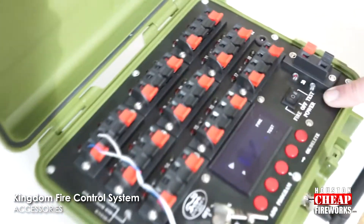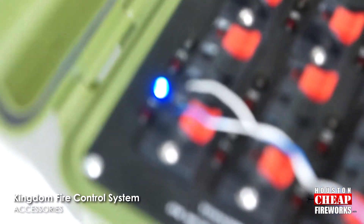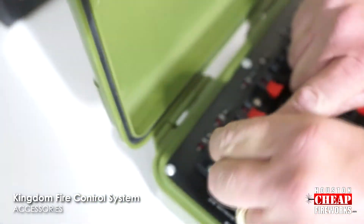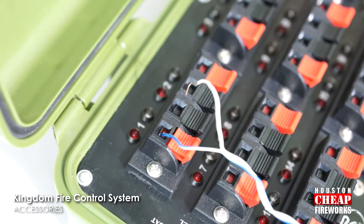It's very easy — just simply press the test switch and there should be a blue light on the terminal. That means you have continuity and it is ready to fire. Let me give you an example if it is not ready: take one lead out, put it in test — see how the blue light doesn't come on? No blue light means no continuity. Make sure you have continuity on all your leads before you try to do your show.